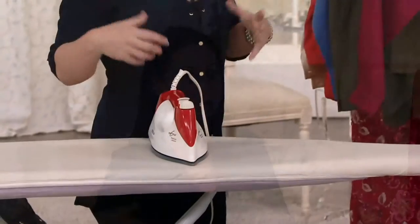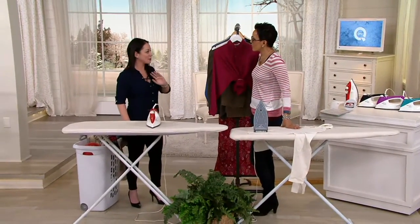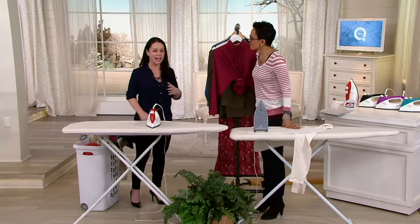Or you can use it like an iron. So really it's a steamer as well as an iron built into one. It doesn't burn, it doesn't scorch any fabrics — ever. Not even silk. Any fabric you want, it doesn't burn, it doesn't scorch.